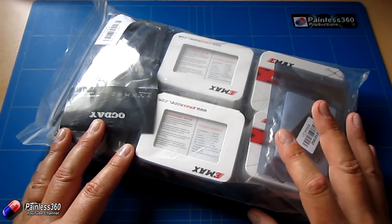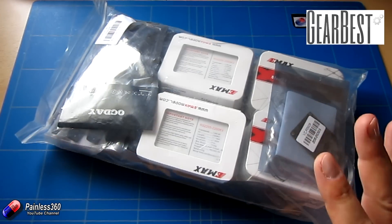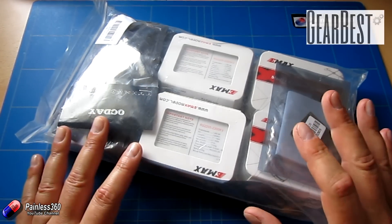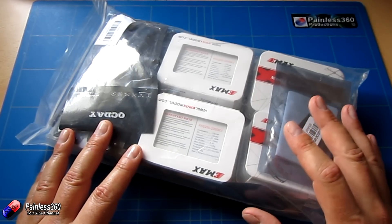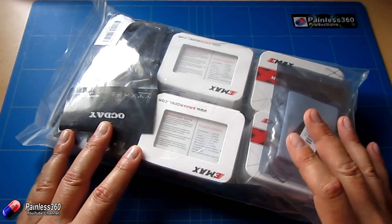The kit that we've got here has come from gearbest.com, so I need to say a very big thank you to those guys. There are lots of different options we could use for the different kits that are available. This one just happens to be using some of the most common components that we tend to come across. We have some lovely Emax motors which we use an awful lot on the channel and they're really solid.